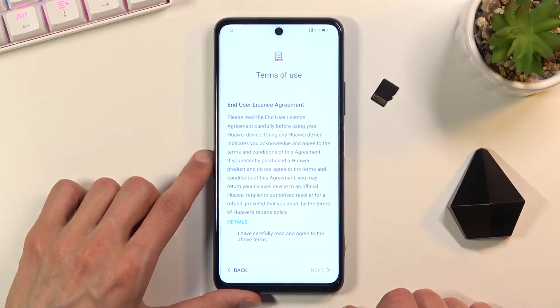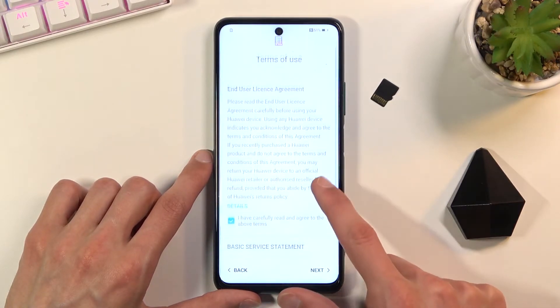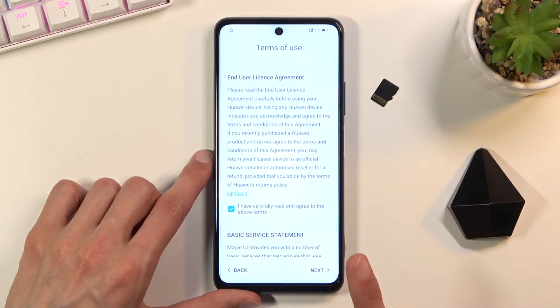Then we have Terms of Use. We do need to agree to them — basically agree that you have read them and agree to those. Check this on and then you can go to the next page. You can also tap on details if you are interested in reading the end user license agreement.